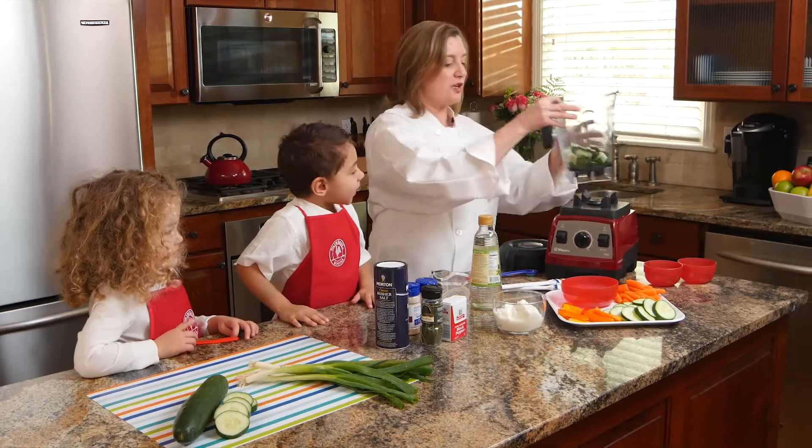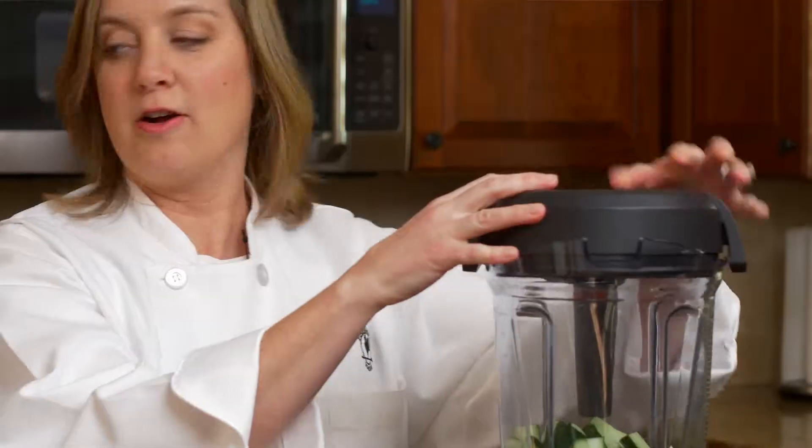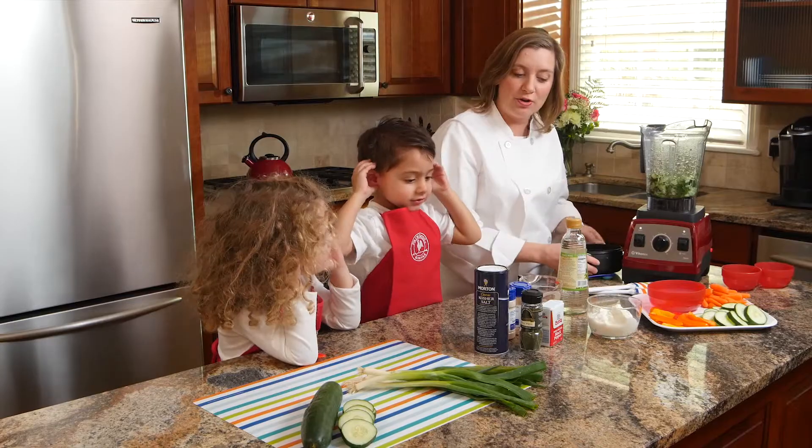And now we're going to put this — you can do this either in a high-speed blender or in a food processor. What we're going to do is add in our Greek yogurt.